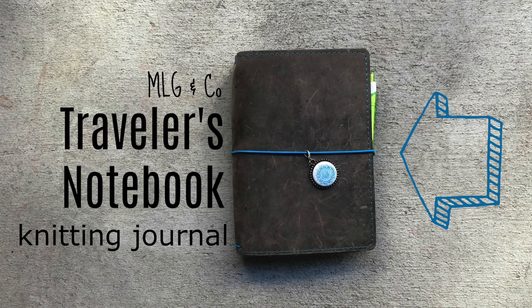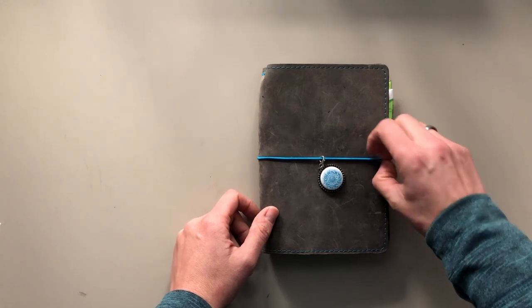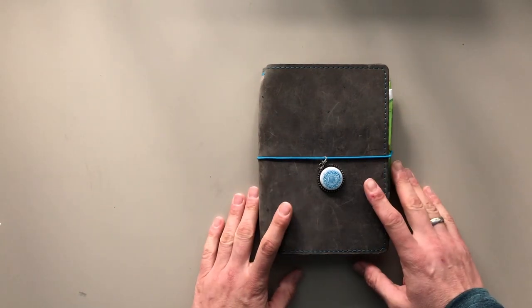Hi there, it's Simone. I would like to share a flip through my knitting journal with you today.